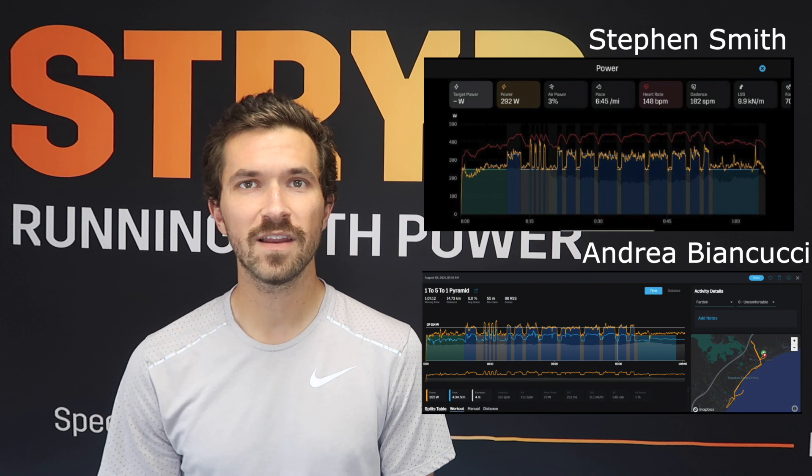Hey everyone, welcome back to another Stride Workout of the Week. My name is Evan. Today we're going to be recapping last week's winners and then talking about this week's Workout of the Week. Thanks to everybody for running last week's 1-5-1 fartlek. You can always enter to win a free month of Stride membership by tagging your Workout of the Week on social media with hashtag STRYDWOW. You can see last week's winners here on the screen — thanks everybody so much for entering to win.